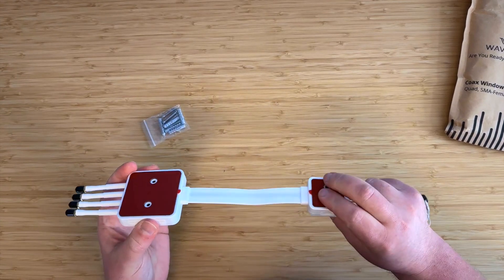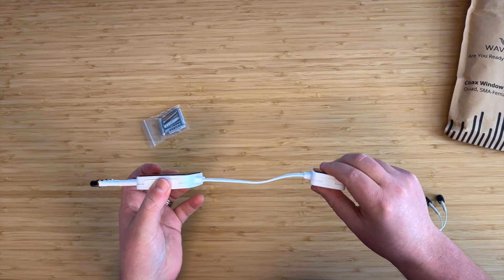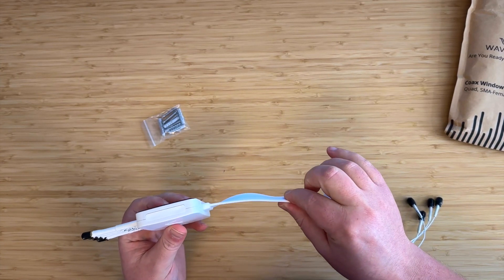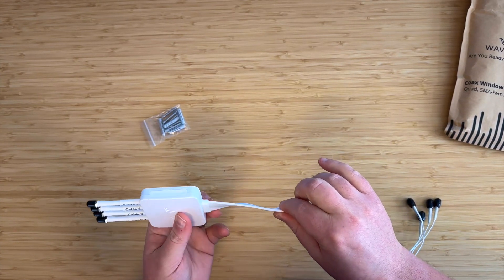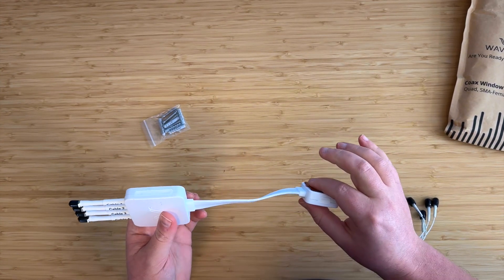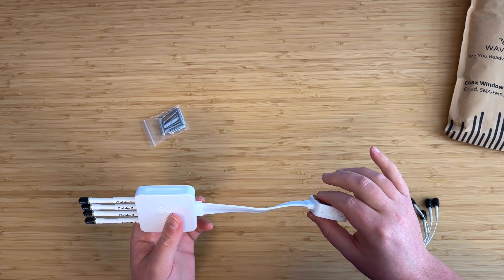Right in the middle we have the ribbon, which is really what makes this cable special. It's incredibly thin, and crushes even thinner. Now we've tried this in dozens of different windows, and really we haven't found one where it doesn't work yet. I won't claim that it works in every single window in the world, but certainly nearly all of them.